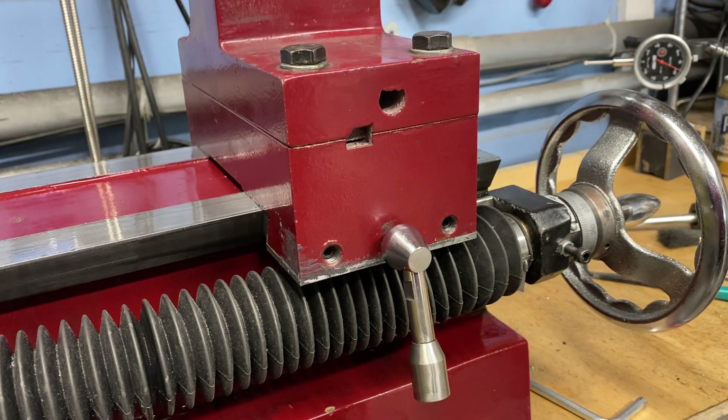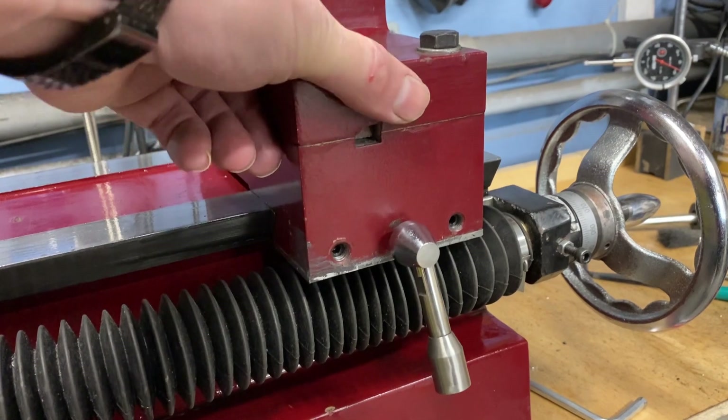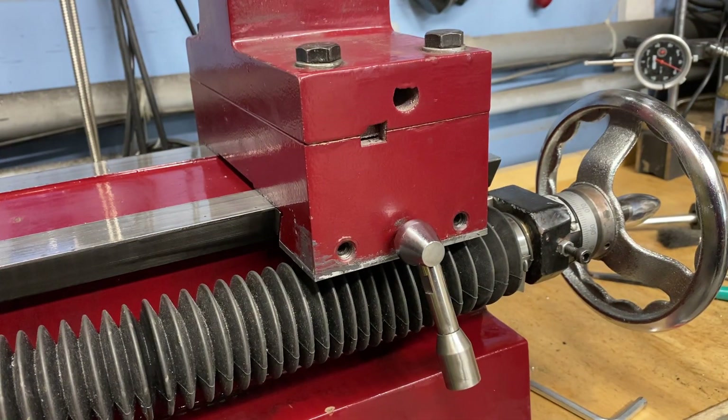This is the tailstock on the machine. If we move it, you can see there is a lot of slop in that tailstock. It seems like an obvious solution — if we adjust the Gibbs screws we can get this trued up. Unfortunately it's not as simple as that.